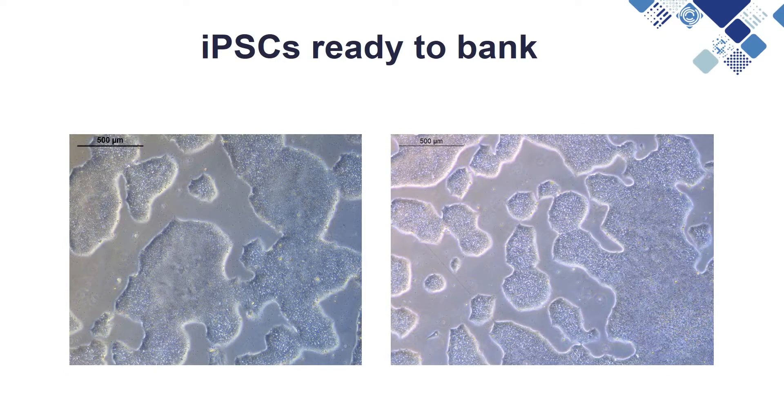IPSCs should ideally be banked when they are roughly 70-80% confluent and good quality, as shown in these images. This will generally be around 4-5 days after passage.